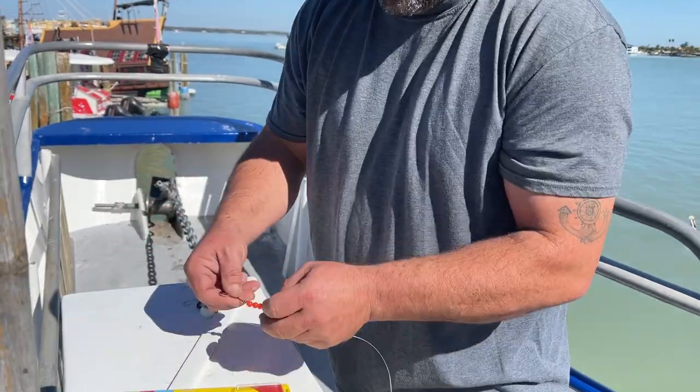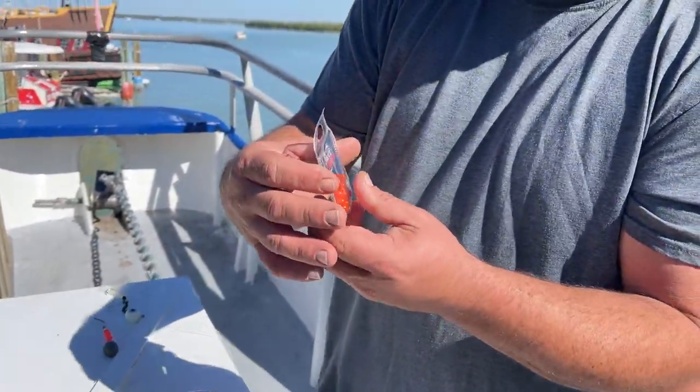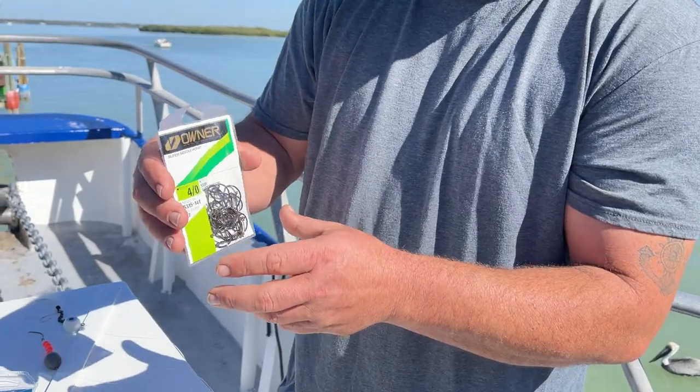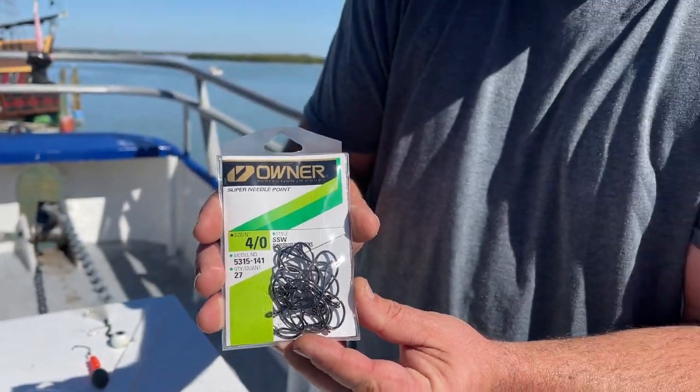Here's our other rig. Let me go over the beads - these are eight millimeter. Does that matter? That's the size that I like, eight millimeter, and they've got to be red. I've seen people use every different color and I've seen more caught on the red ones, but I see the red ones being used more, so I'm not really sure if color matters. I'm pairing them with Owner four-aught hooks - some people like threes, some people like fives, but I wouldn't go much smaller or bigger than that. They are laser cut and super sharp.